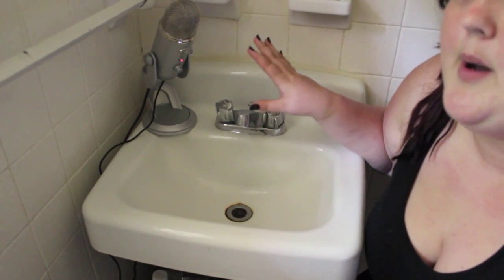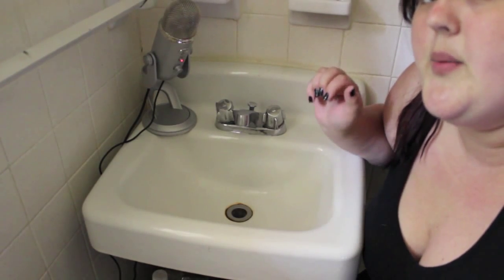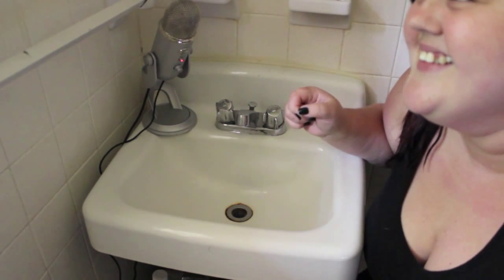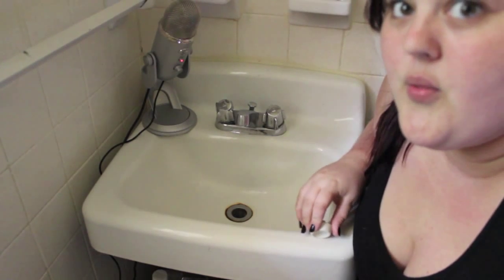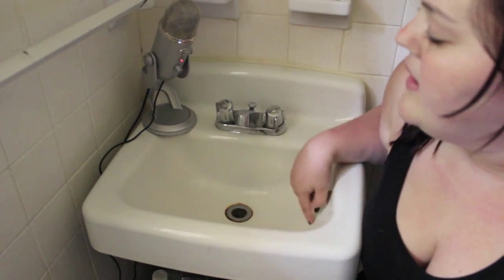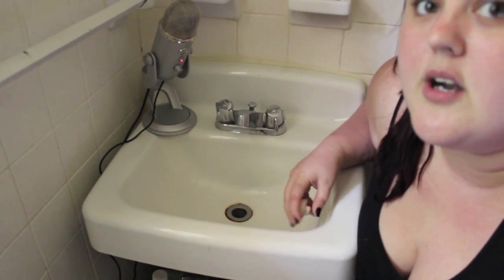Don't worry about my microphone — it's nowhere near where the water's going to be, so we don't need to worry about that. First off, I'm going to fill the sink with warm water and then we'll get started.